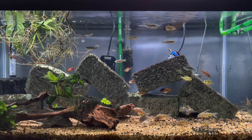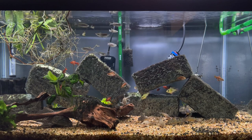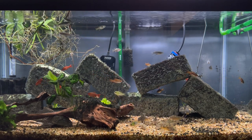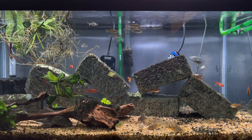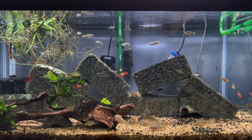I won't feed them here in this video, but you can imagine — they're already up at the top of the water. As soon as you drop food in, they're ready for it and they aggressively eat when you drop food into the tank. Overall, they're just a very good-natured schooling fish and a good community fish.